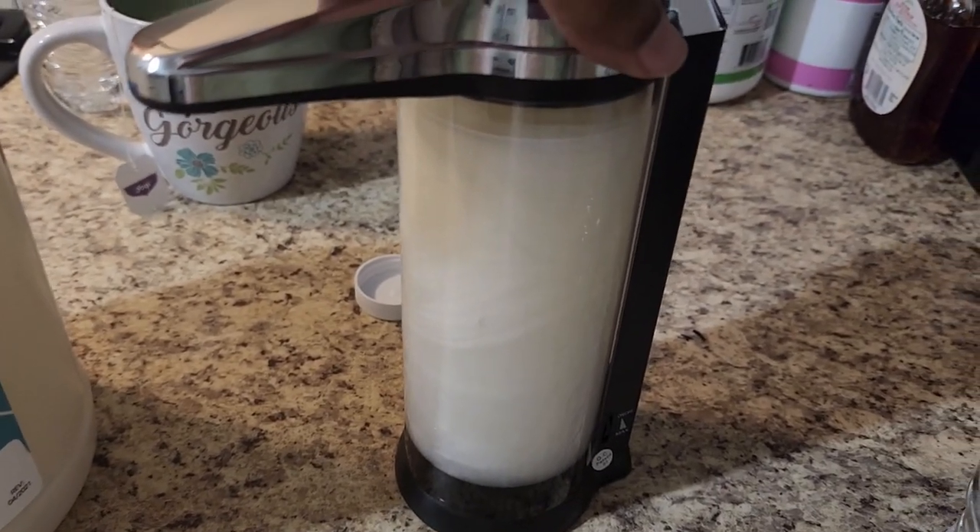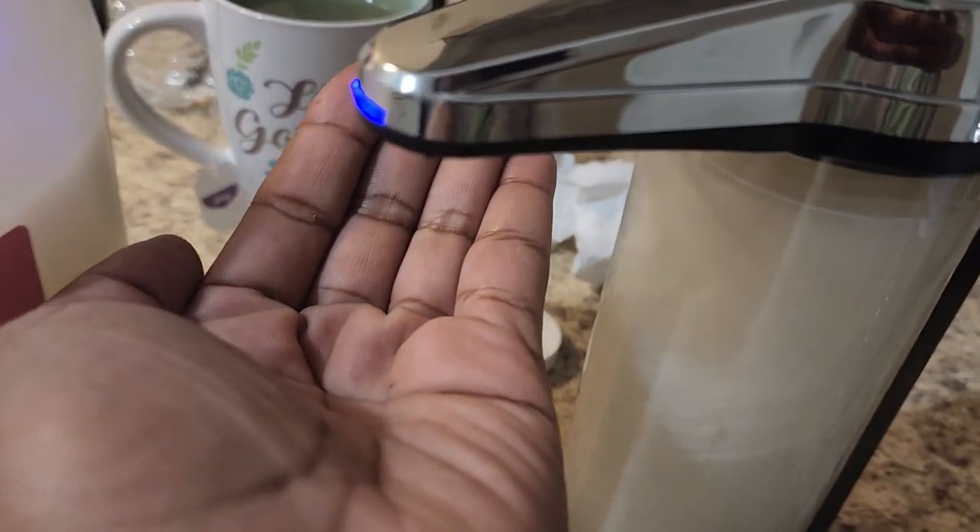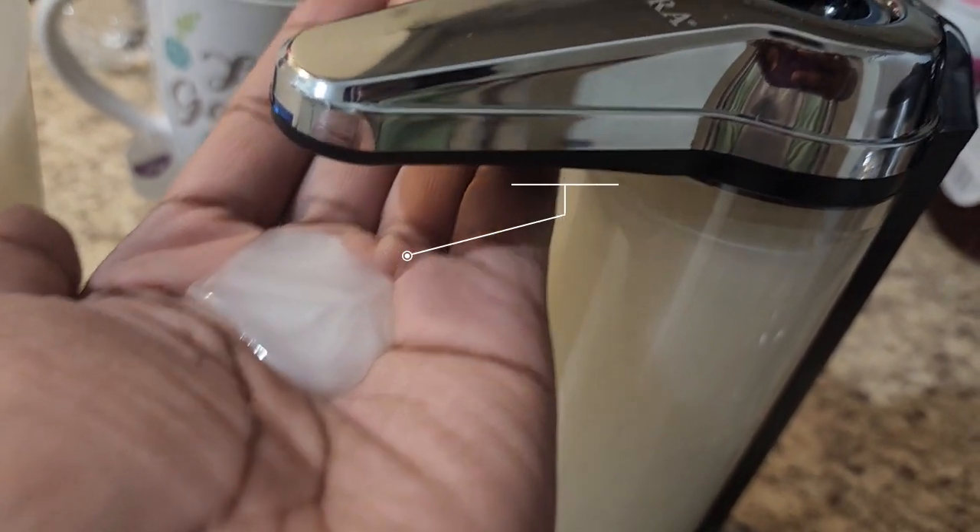All right, so here it is all filled up. I'm going to test it out. Wow, that is a lot!